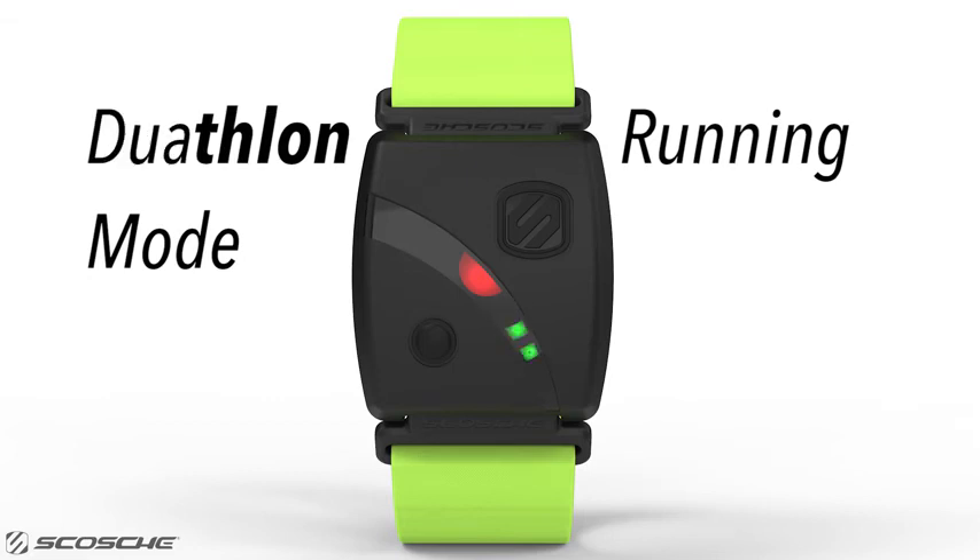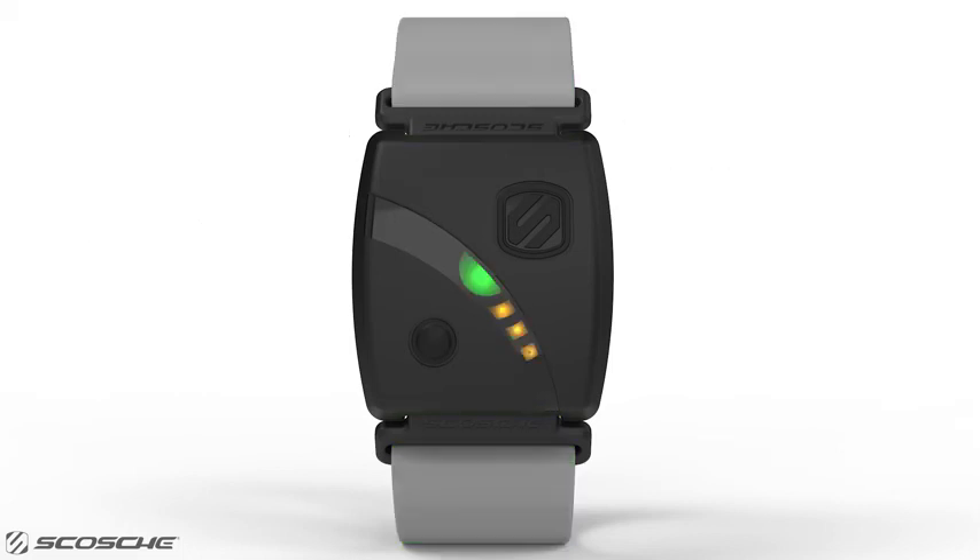Duathlon mode works similarly, starting in running mode, then cycling mode, and then back to running mode. The LEDs blink from two to three, back to two green LEDs. If you are recording your triathlon or duathlon, to switch modes you will need to double tap the MFB once to bring up the triathlon or duathlon menu, then double tap again to change modes.